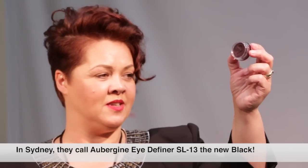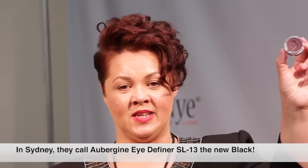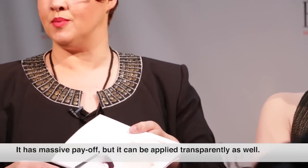I love using creams because there's no fallout, and you can set them with any color over the top. In Sydney, we call this the new black because once I started using it, no one was buying black eye definer or black gels anymore — they were just after this. And we actually sold out from our distributor. This color has a massive color payoff. You can go from quite intense to very sheer — you can pretty much make your aubergine into a naked grape color. You should make a color called naked grape — exactly what I thought!